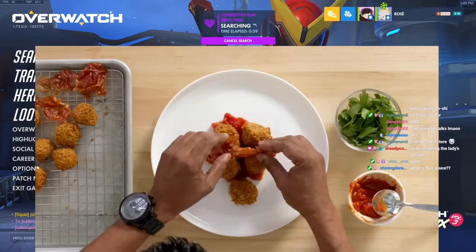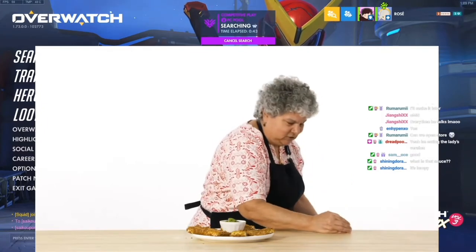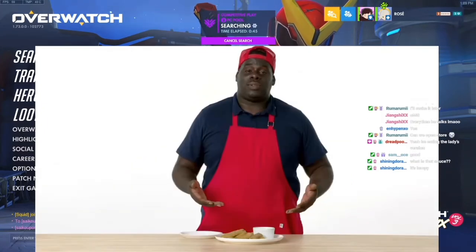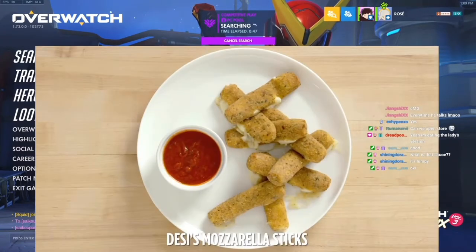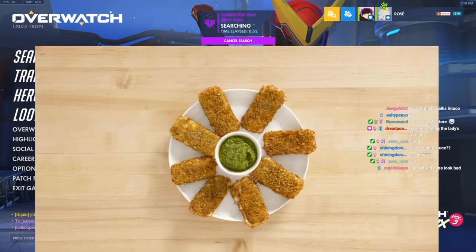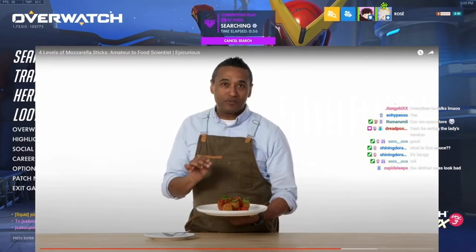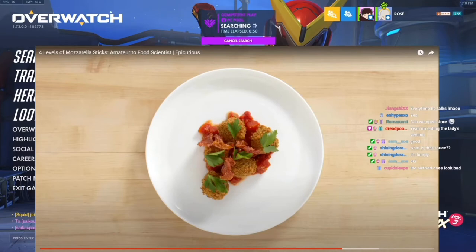Little garnishes of crispy prosciutto and parsley. I really like this presentation — that looks really good. And these are my mozzarella sticks and marinara sauce. And these are my mozzarella sticks with a pesto dipping sauce. That looks pretty good. And these are my prosciutto-wrapped mozzarella balls with arrabbiata sauce.